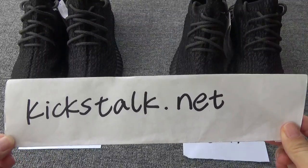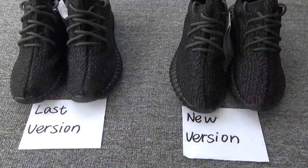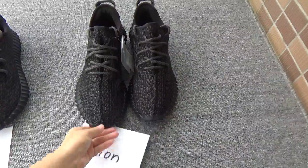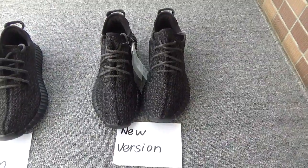Hi YouTube, this is Lily from kickstart.net. Today I will make a comparison video between our new version of the Easyboost 350 Harry Black.